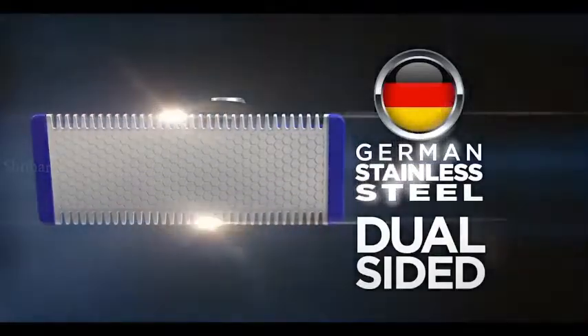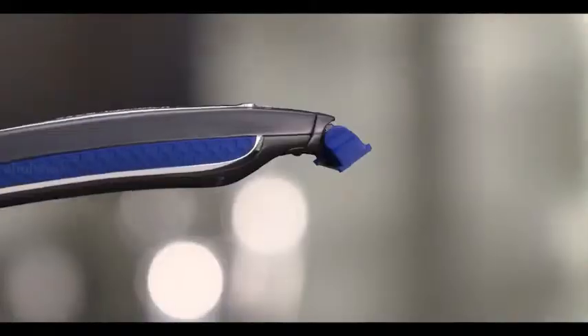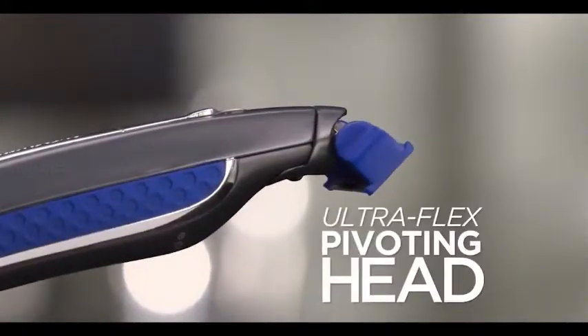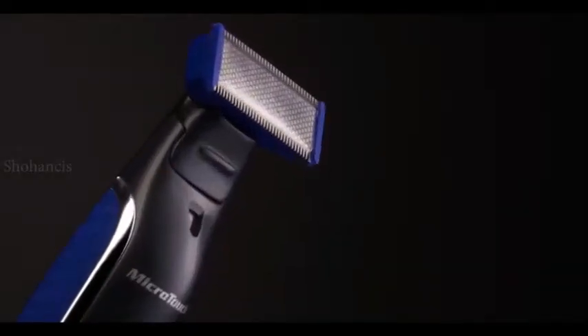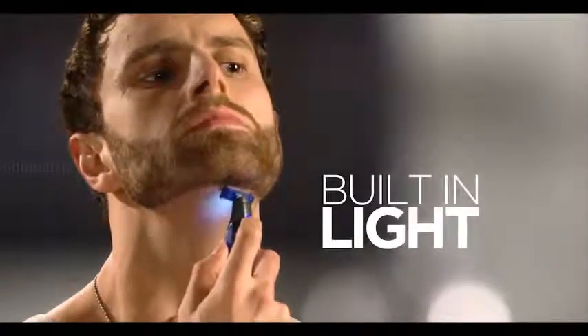Dual-sided German stainless steel blades let you shave up or down with micro-precision. And look, the ultra-flex pivoting head contours to your face for perfect comfort. Plus, Microtouch Solo has a built-in light so you can see what you're doing.